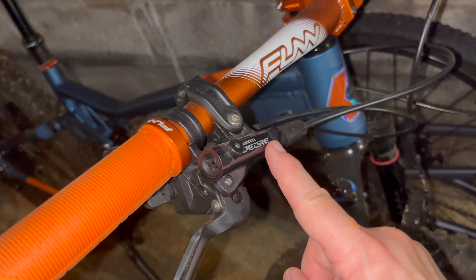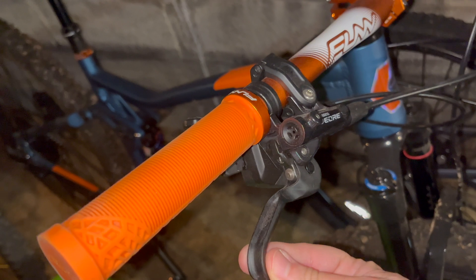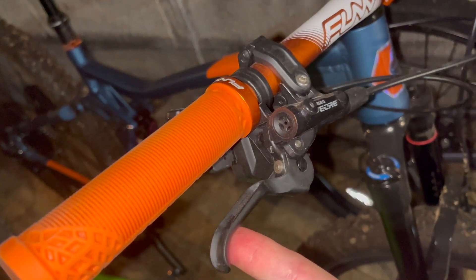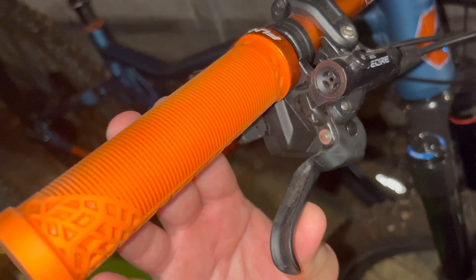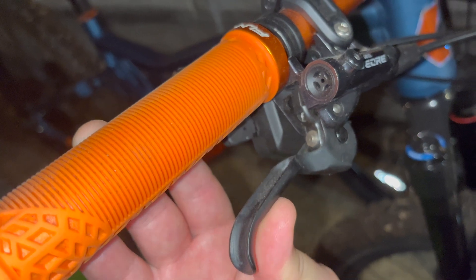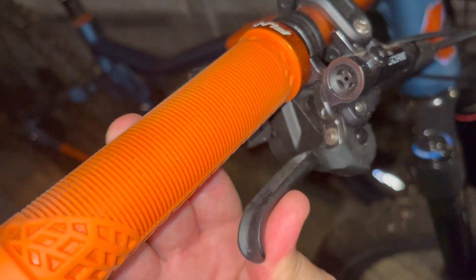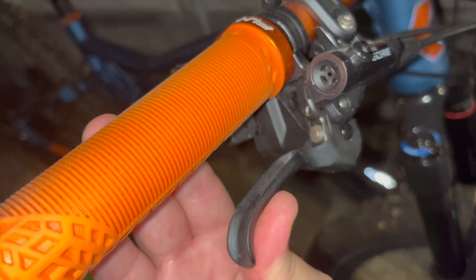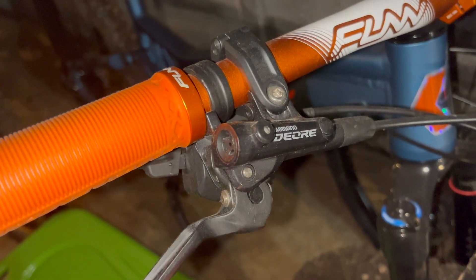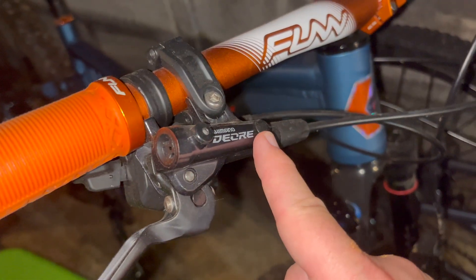A buddy of mine has some Shimano brakes — I don't know the model — but they're on his Trek e-mountain bike, and I almost locked the wheels up the first time I used them. They have such an easy, quick pull with nearly full engagement. That's another thing I can't relay on camera: once you get to the pull point where you're really putting pressure to engage braking, from there to locking up a wheel is just millimeters on hydraulic. On mechanical, you are really wrenching down on them.